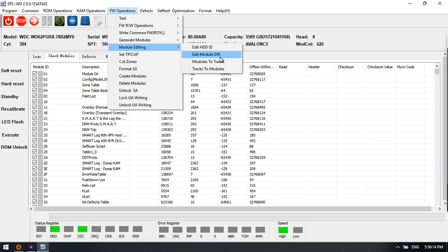In module editing, users can edit the hard drive ID, edit the module directory, and also convert modules to tracks or extract modules from tracks. These tools are very useful for firmware manipulation.